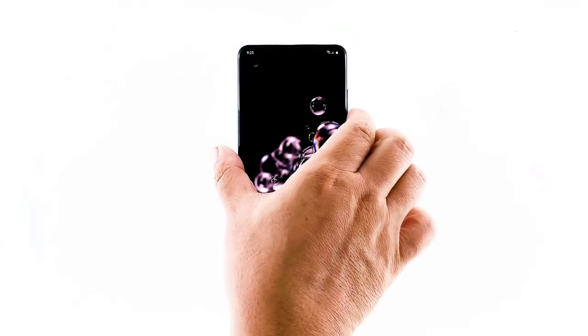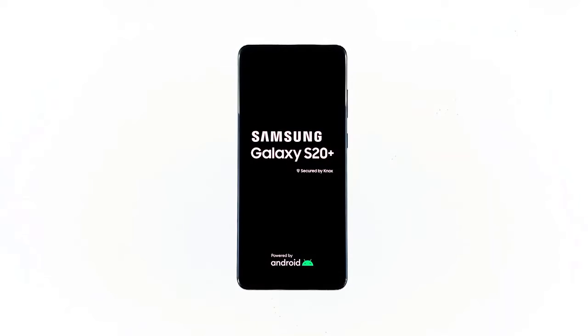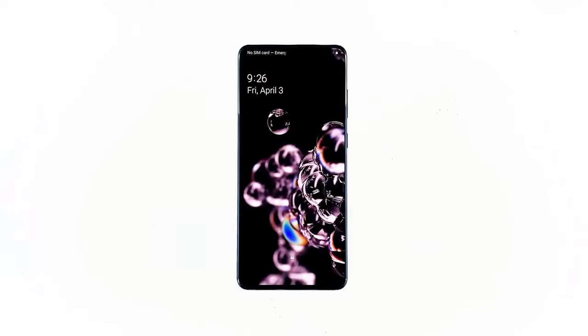Here's how it's done. Press and hold the volume down button and the power key for at least 10 seconds. Your phone will power down and turn back up. When the S20 logo shows, release both keys and then wait until your phone has finished rebooting. When the reboot is done, try to see if it still freezes.